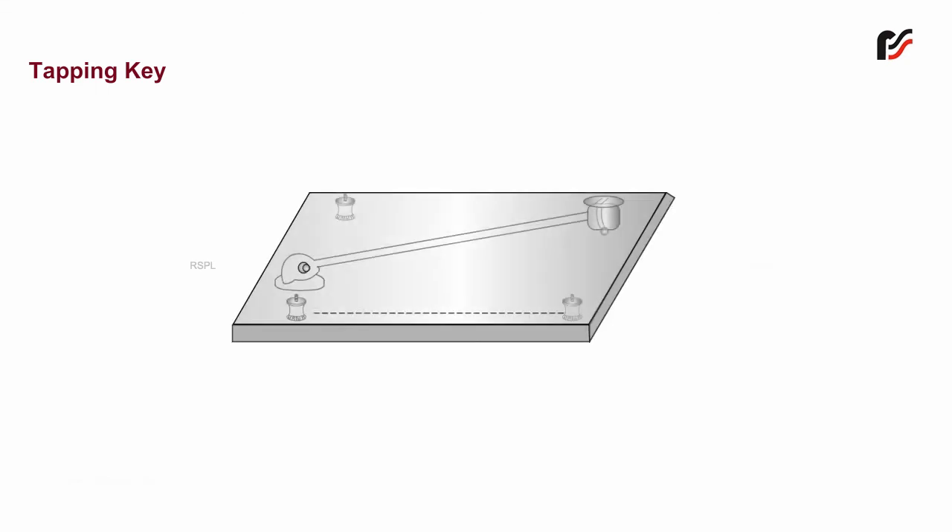The tapping key is used only when current is required for a short time. As shown, contact is made only when the knob is pressed, and it is broken when the knob is released.